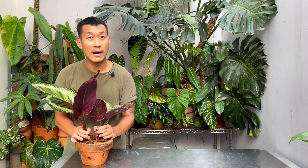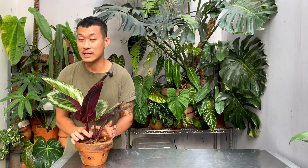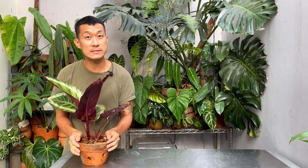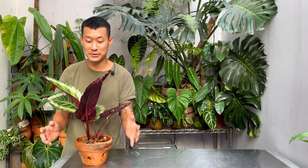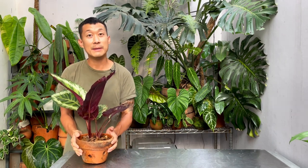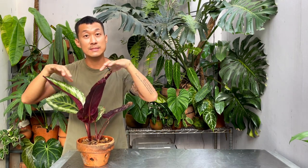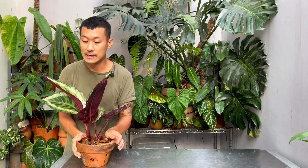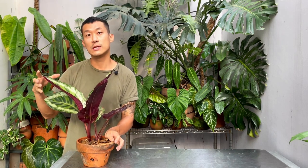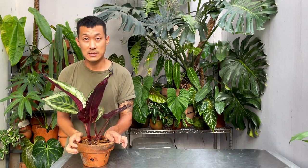They do like to be in high humidity. Indoors or outdoor humidity is actually fine for me where I live in Indonesia. If you want to increase humidity for them, you can group them together with other Calatheas, Begonias, or other houseplants. You can also sit them on a pebble tray of water to raise the ambient humidity, but never ever mist the leaves because the leaves are actually very susceptible to bacteria and fungi. When you mist them, especially indoors, the water is going to stay on the leaves, inviting bacteria and fungus.